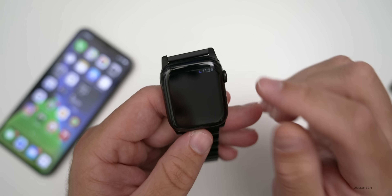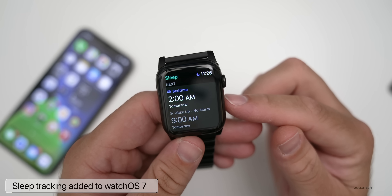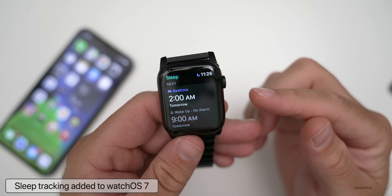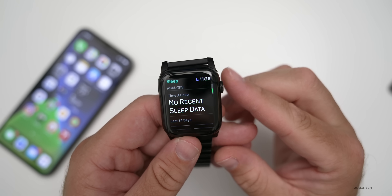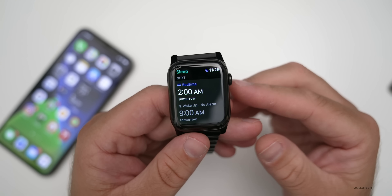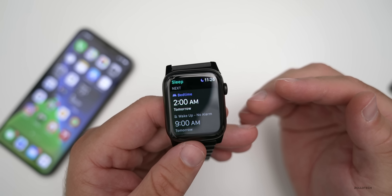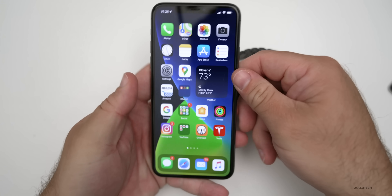A new feature is Sleep Tracking, which was long rumored to be coming. If we go to the Sleep app on the watch, it'll take a moment to open. You have to set this up on the iPhone in the Health app first. You'll see Sleep Tracking, Full Schedule, and no recent sleep data yet. When you set it up for the first time, it will suggest things like Shortcuts in the morning.